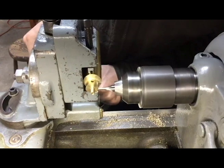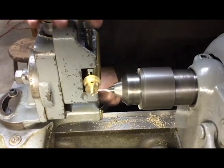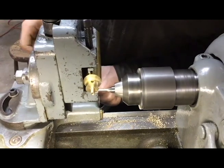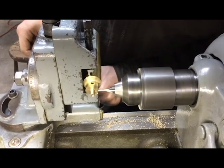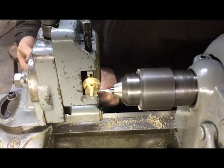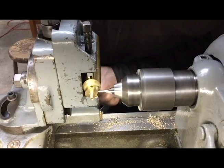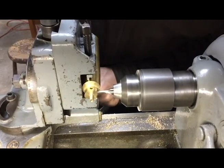This is a South Bend 9A with a milling attachment. A lot of people like to complain about what you can't do with one, but if you have any sort of imagination, it's not hard to find ways to make them useful. The only limits of a manual hobbyist machine is your imagination.